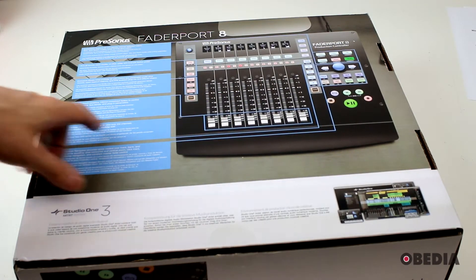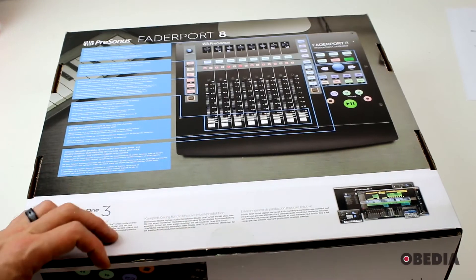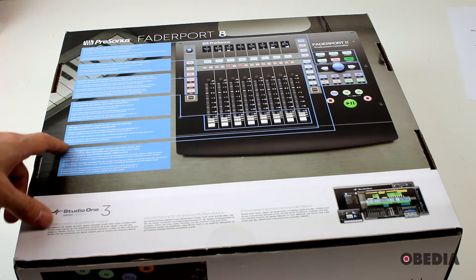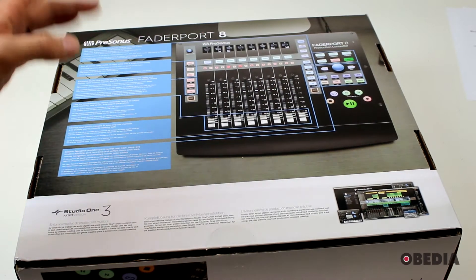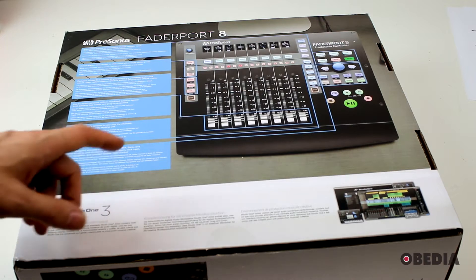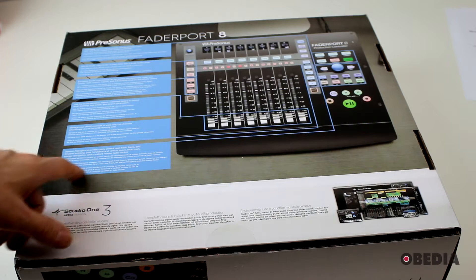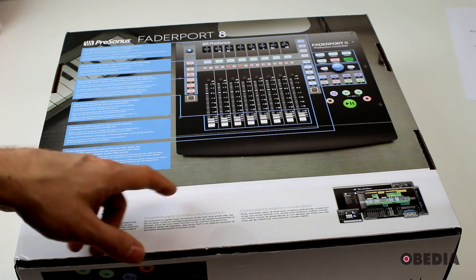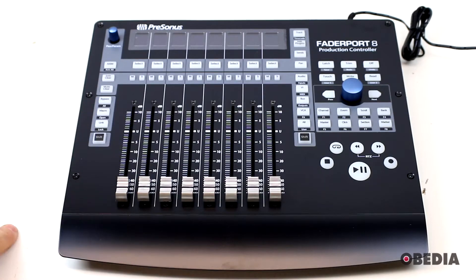Touch-sensitive motorized faders let you control level, panning, bus sends, and plug-in parameters. All these motorized faders can manage your DAW's console to view only the channels and buses you're currently working with, which is a very useful workflow feature. There is also a session navigator that provides quick control over track bank and timeline scrolling, plus horizontal and vertical zoom, click track, marker navigation, and constant master fader control. Let's crack it open and take a look.